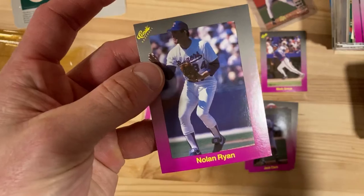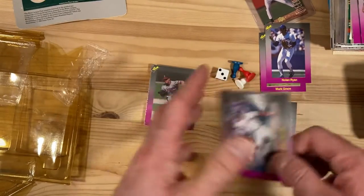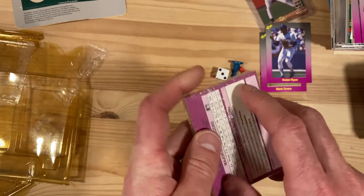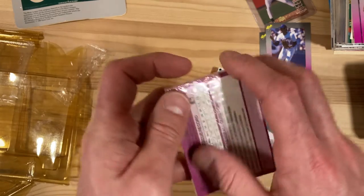Oh look at that — that's the one I was looking for — the Nolan Ryan! Again, one that I do not have in my collection right now, so excited about that. Let's see who's in pack two here — and these are numbered 151 to 200.